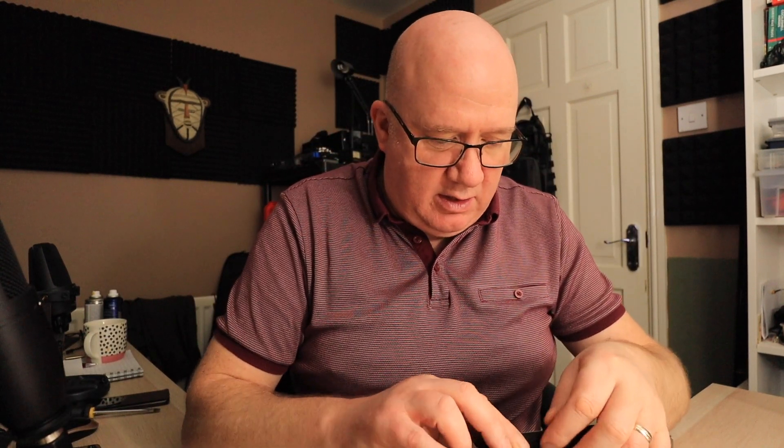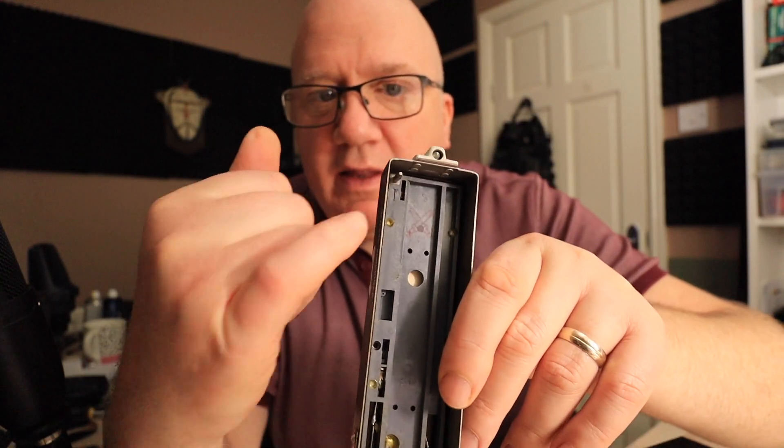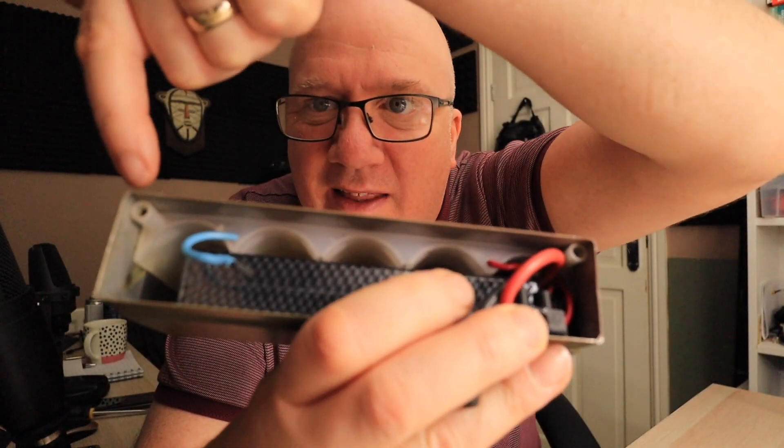I'm eventually going to use Anderson power poles on here, so that when I come to charge the battery up, I can pull the battery out, take the power poles apart, plug it into my LiPo battery charger, and then put it back in. As you can see, these two pins here fit into there, and that's how the power gets from the battery up through these terminals and into the radio.